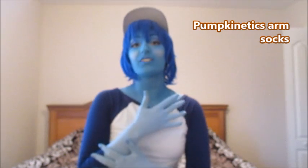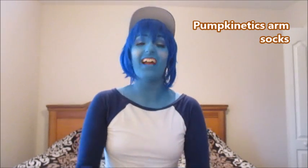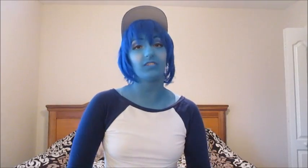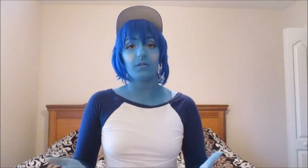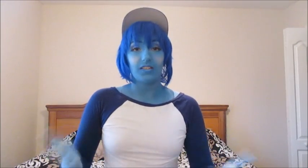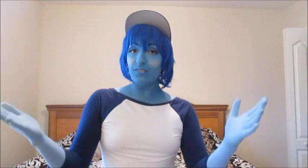I got my arm socks from the shop Pumpkinetics on Etsy — they're super nice. They know Homestuck cosplayers and Steven Universe, they can work with you, they know the characters, they'll help you find a color you like, and they customize them to your hands. The seams are really not that noticeable and they slip on easily and fit really well. Pumpkinetics on Etsy is what I'd recommend, but there are lots of arm sock suppliers, or if you're crafty, unlike myself, you can sew your own.